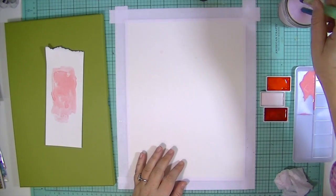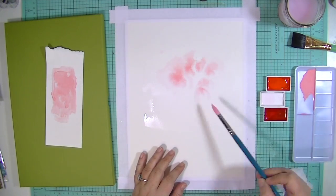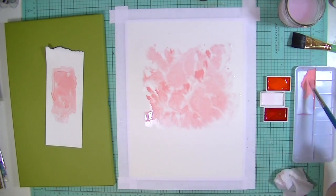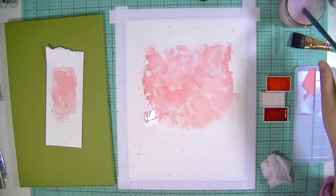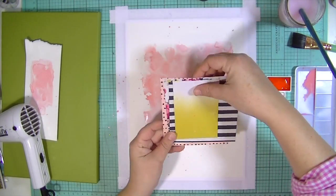I'm starting off with a piece of Canson watercolor paper that I have cut down to nine by 12, and these are Gansai Tambi watercolors — they are amazing watercolors. I'm using colors 34 and 35, and the white is color 10. I'm also using a Lowell Cornell number 12 round paintbrush.